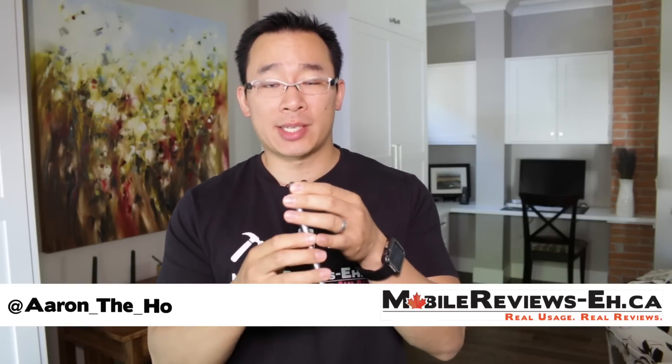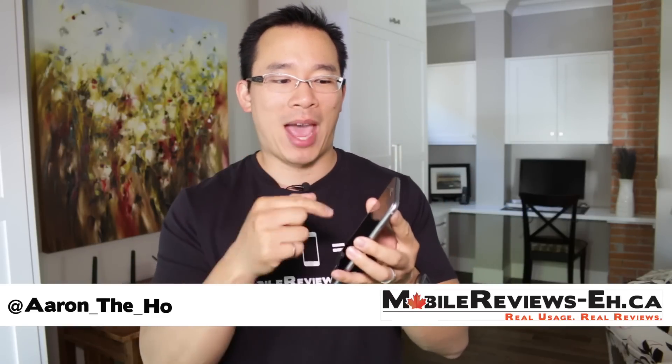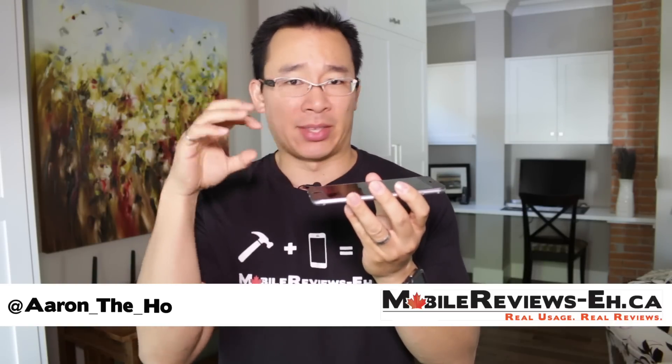Hey guys, it's Aaron from Mobile Reviews 8.ca and we're going to do a review of the iLume Screen Mate Max. This is a full edge to edge screen protector and I am loving this thing.